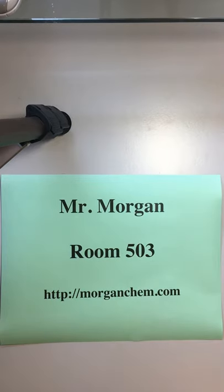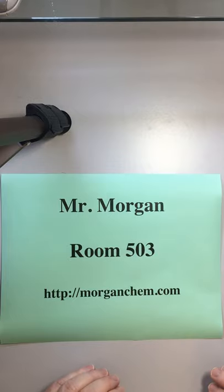Hey everyone, it's Morgan here. We're going to be talking today about how to assemble a binder for class.